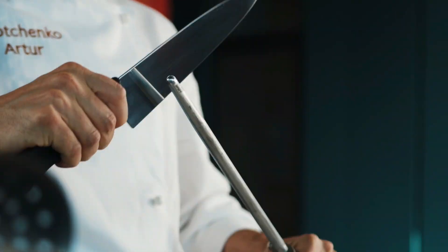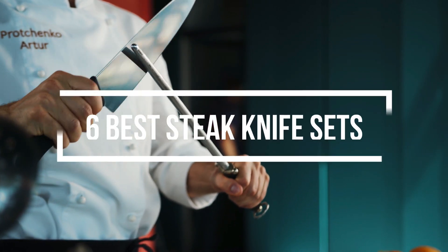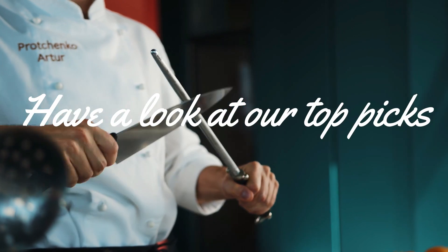From everyday budget options to the knives that will become family heirlooms, here are the 6 best steak knife sets. Have a look at our top picks.